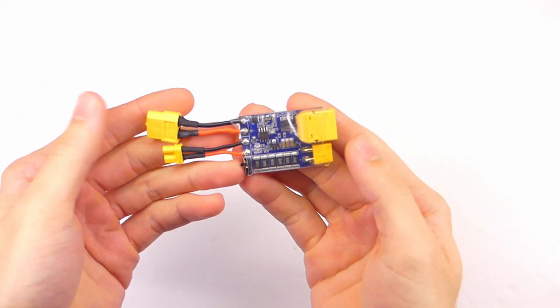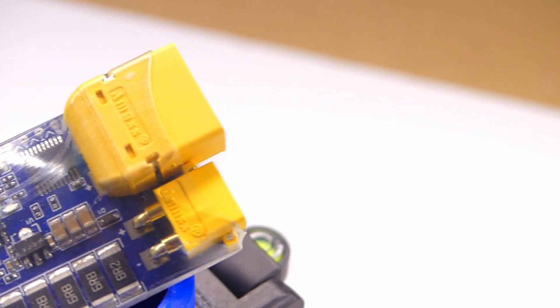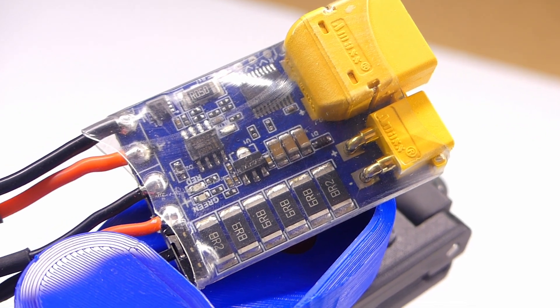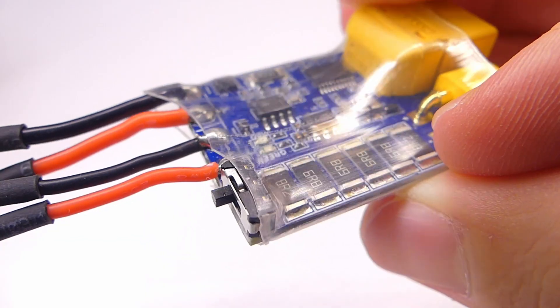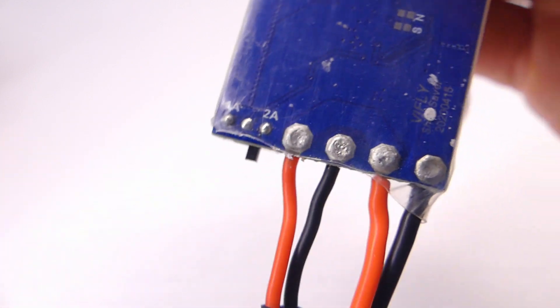Welcome back to RC with Adam. This right here is the vFly Short Stopper — they sent this to me to show you guys and try out, so thank you vFly. Let's kick things off with a little demonstration, because I think that will be the best way to show you why this could be a very important item to have with your RC quadcopter building stuff.